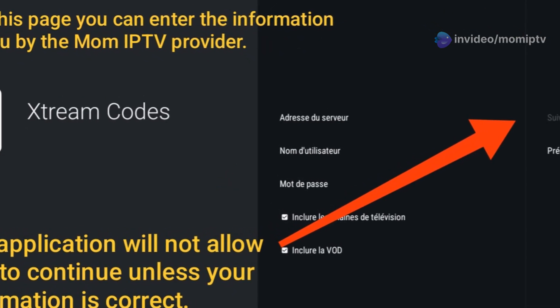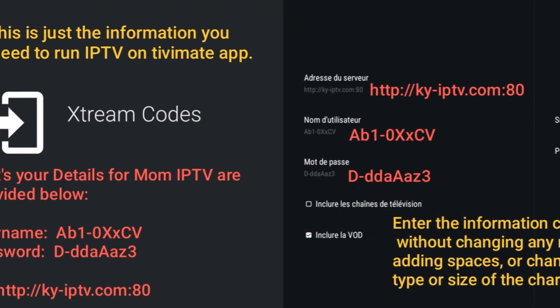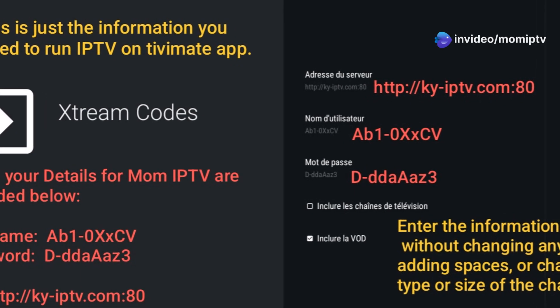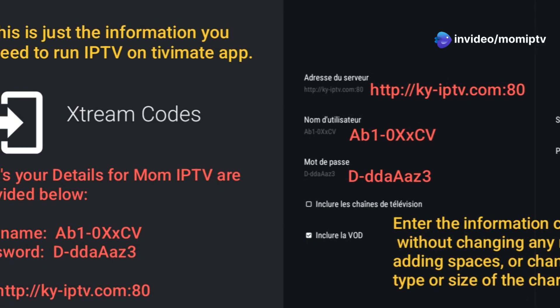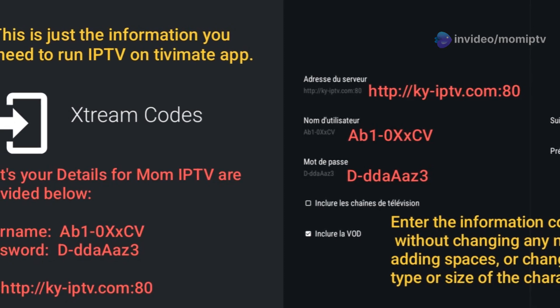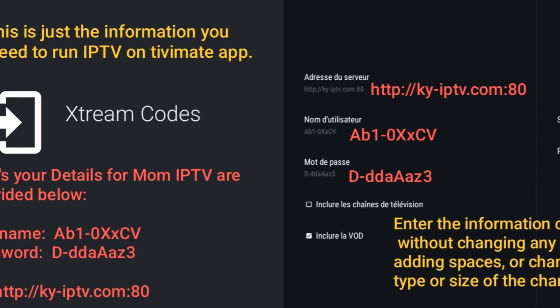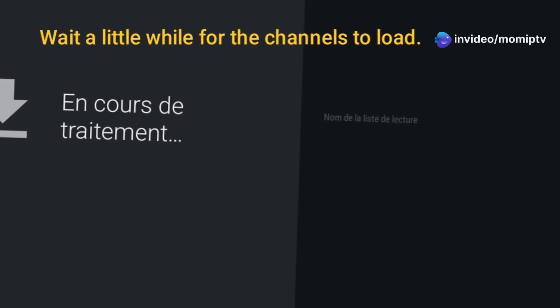This makes it easy to connect to your mom IPTV subscription. Now enter the information provided by mom IPTV. First, enter the portal address you received, which is http://key-iptv.com:80. Next, use the username from your subscription. Finally, enter your password. Click Next, and Tivimate will verify your details.